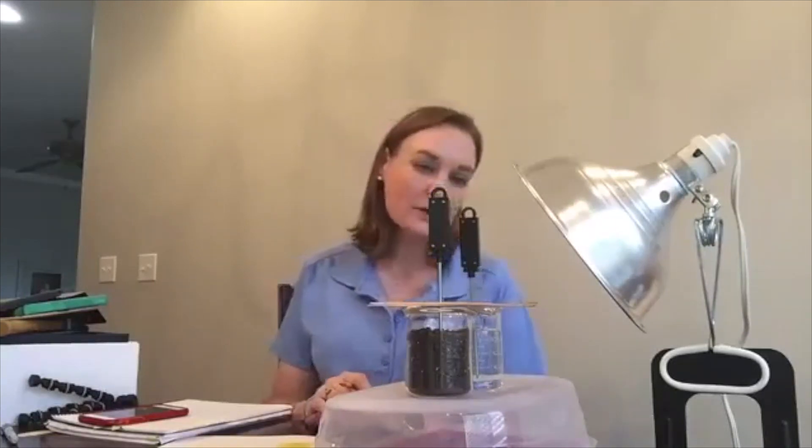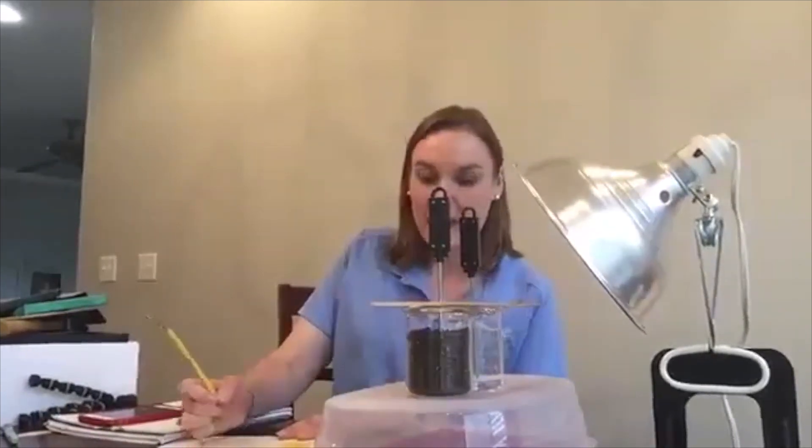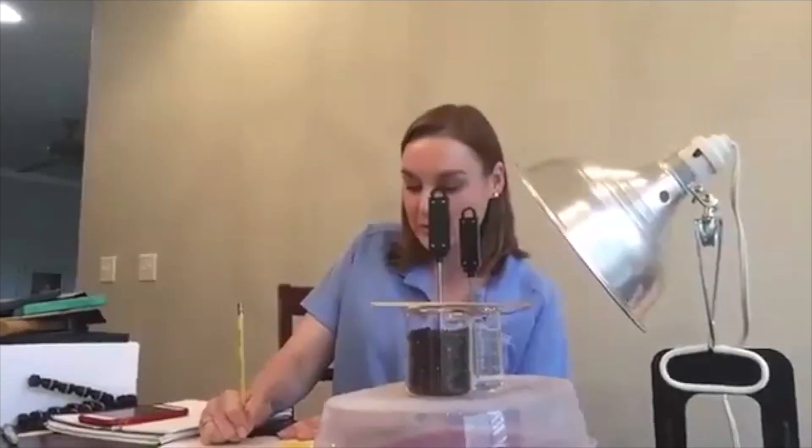At 18 minutes, my water is still 25.5 degrees Celsius and my soil is 29.2 degrees Celsius.